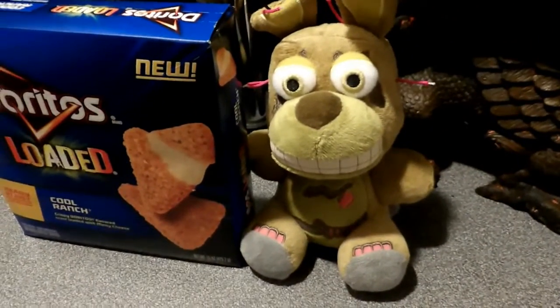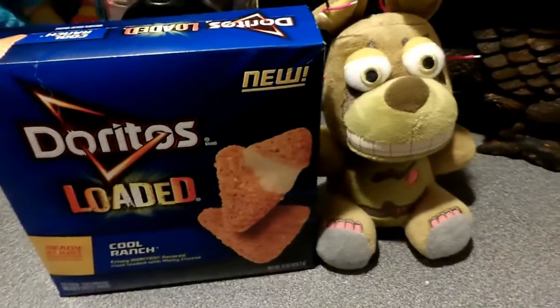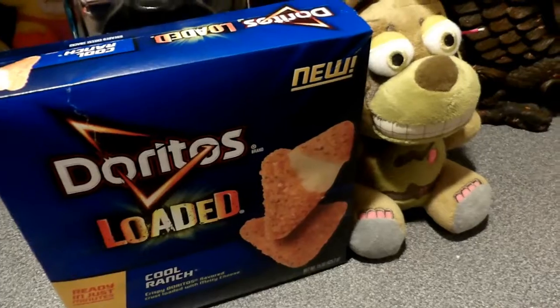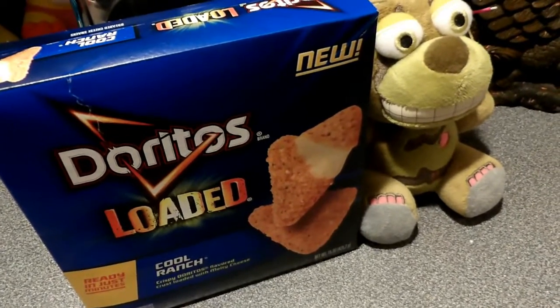Hey, welcome back guys. We're gonna be doing cooking with Springtrap, and here we have delicious Loaded Doritos. These are a new product — as you can see, they're Doritos and they're loaded.